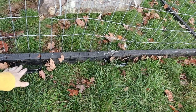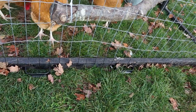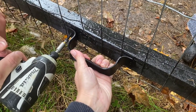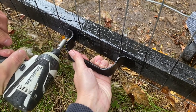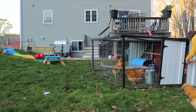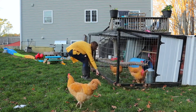We put handles on the front as well — two handholds to lift the front end off the ground and roll it forward. It is heavy but I'm not moving it far, just far enough to give them fresh grass. Usually I move it every two to three days depending on how quickly they're eating through the grass.